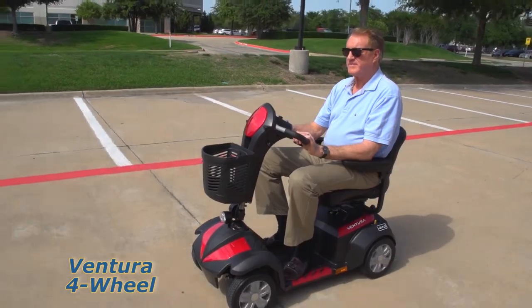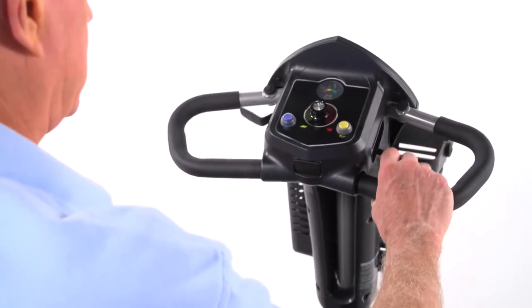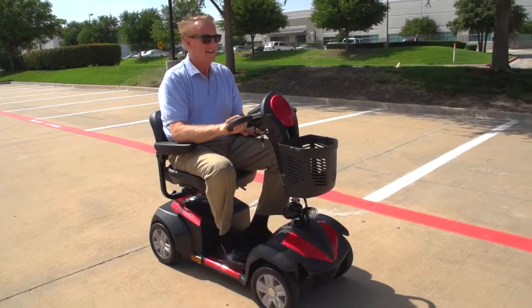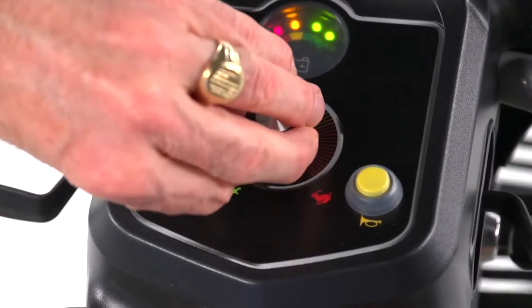Both models are incredibly easy to drive. A key switch starts the scooter and the simple push-pull throttle control and wrap-around delta tiller make it easy to accelerate, back up, and stop — even for those with limited dexterity. The Ventura's top speed of more than 5 miles per hour can be adjusted on the fly by turning the dial on the control panel.